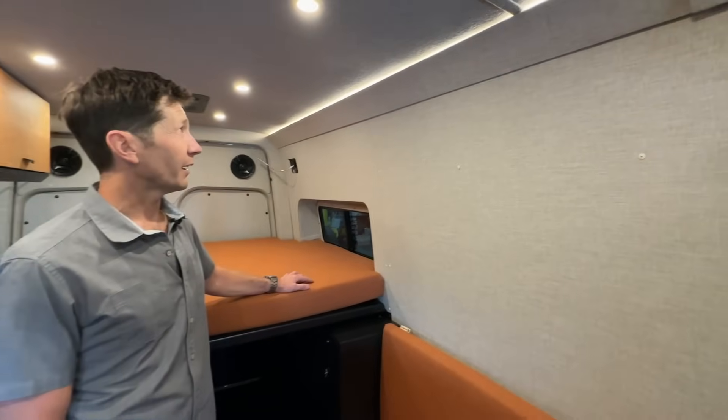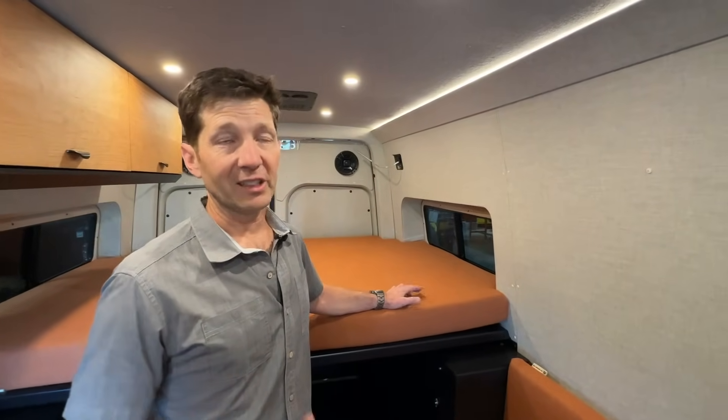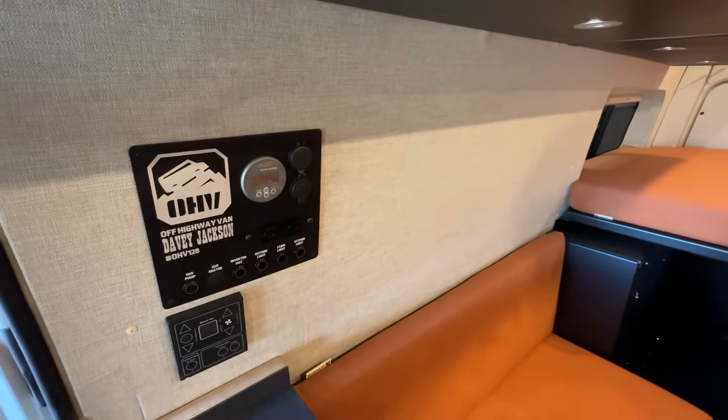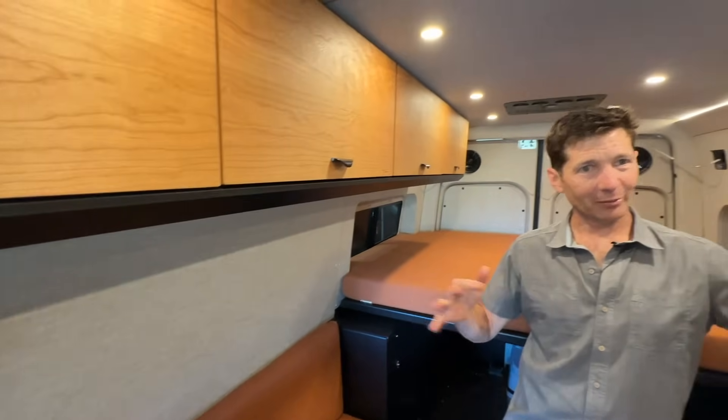The fabric and mood lighting in here is just so well done. We've been putting that ambient lighting in all these vans — it's nice because it dims with the overhead lights. When you take the lighting down, especially out in the backcountry when it's really dark outside, you don't want a lot of light, but you want just a little bit to be able to get around the van without tripping over stuff.